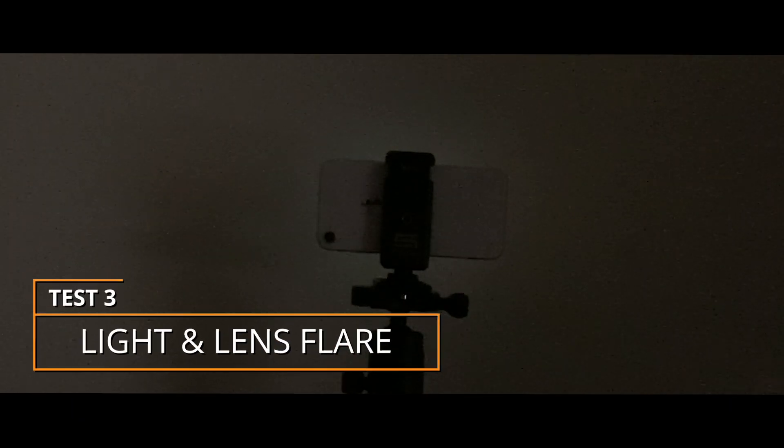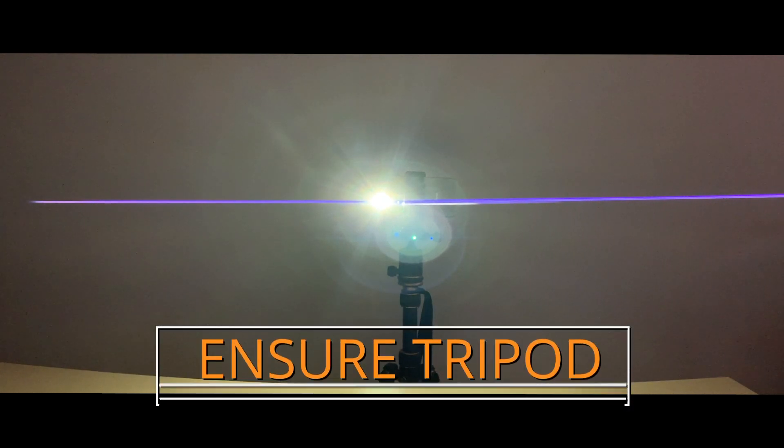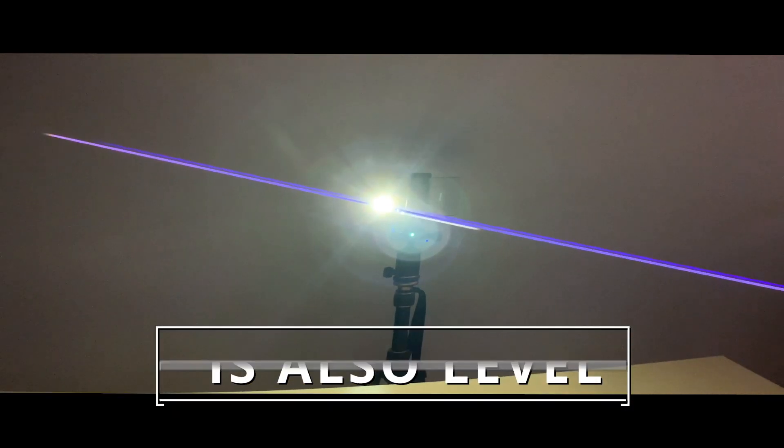For our final test, we'll use a phone flashlight, but any bright light source shining directly into the camera will do. You'll see that signature anamorphic lens flare. That flare should be horizontal in your shot. If it's not, adjust accordingly.